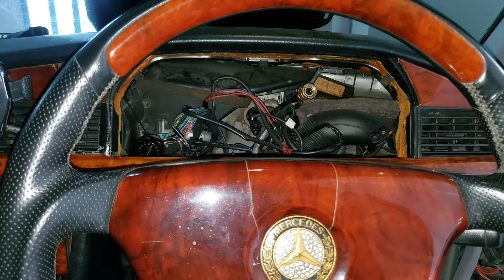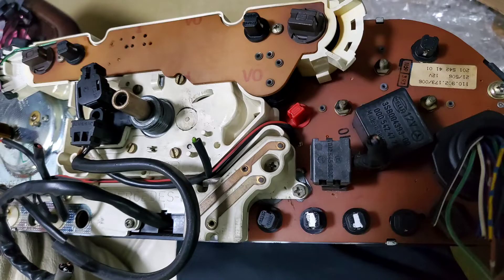Hello again. For those of you with older 80s and 90s Mercedes, or any other cars without a headlight warning, there's an easy mod for it.